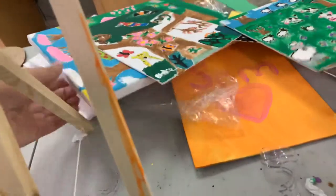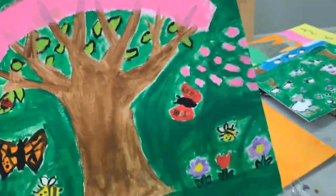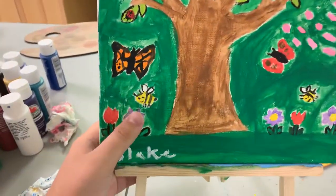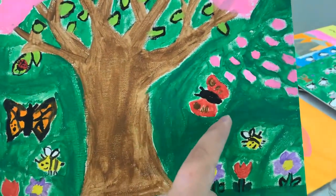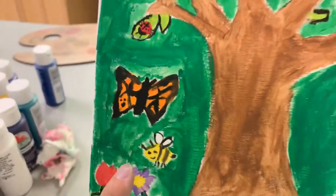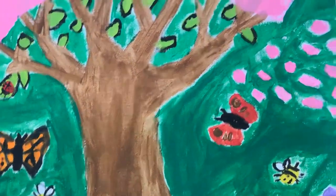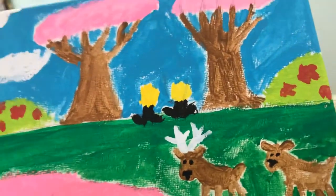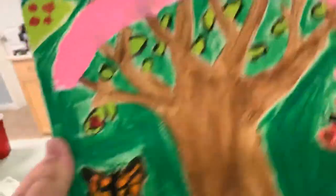Here's another painting I did — it's a cherry blossom. Check it out, it's very beautiful. There's tulips and some bees pollinating the flowers, and there's some cherry blossoms flying through the wind, a ladybug on the leaf, a monarch butterfly, another butterfly, and a couple of deer. There's some tulips, some flower bushes, and some cherry blossoms in the distance.